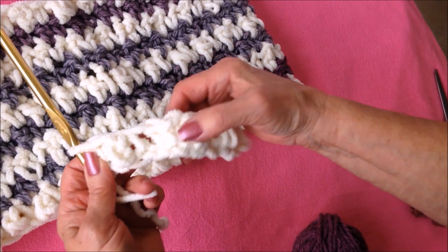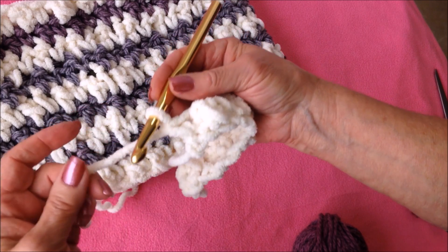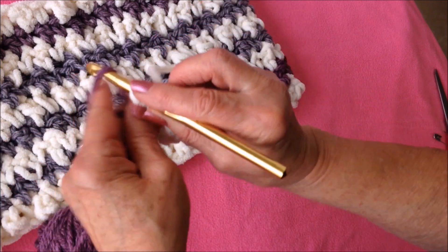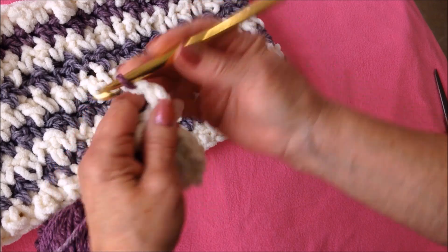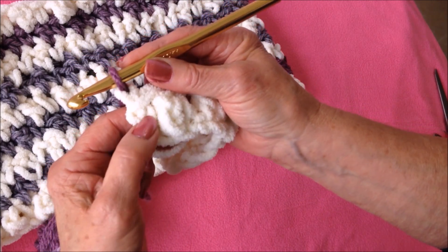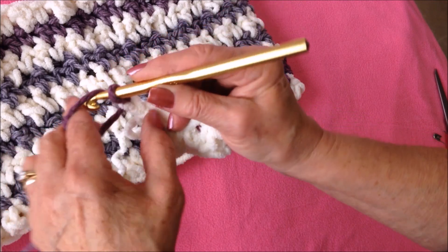So you have this double and single, double and single. When you get to the end of the row, you'll fasten off and bring in your other color — just pull it through that last stitch. Take notice of what stitch you ended with. The pebble stitch is doing the opposite in the next row.